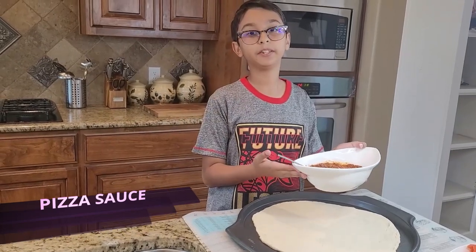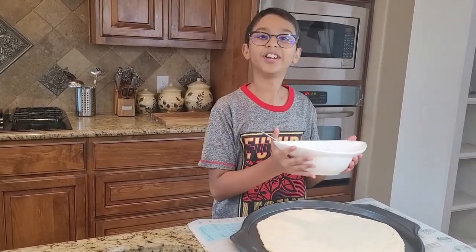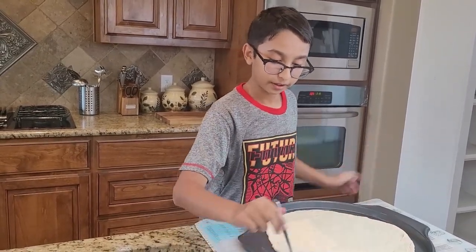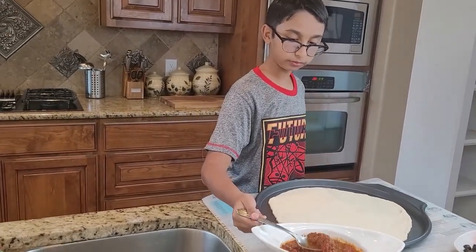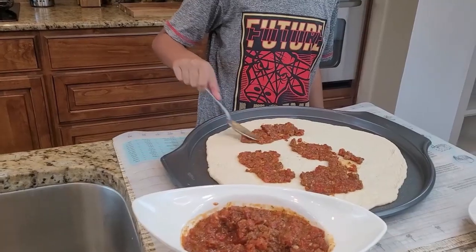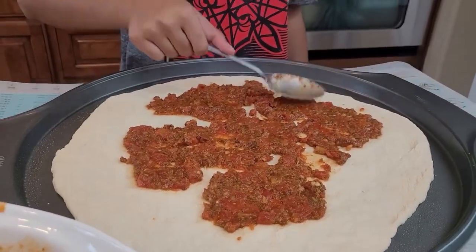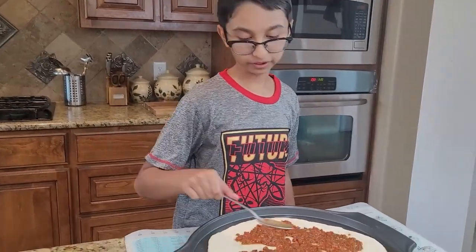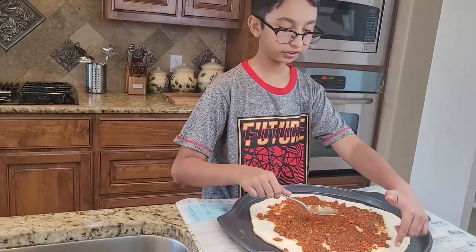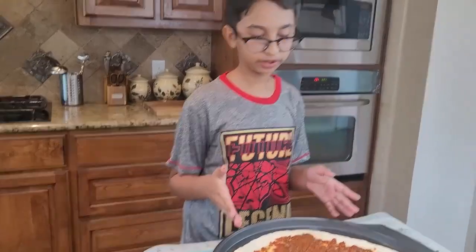On top of my pizza dough I'm going to spread my pizza sauce. If you want to see how to make my pizza sauce, I'm going to leave a link up here or down in the description — please check it out, it's very easy to make with just a few ingredients. I like to have my pizza with extra tomato sauce, so I'm going to add a little bit more and spread the sauce, but not to the edges so that my crust can form.